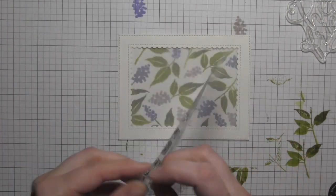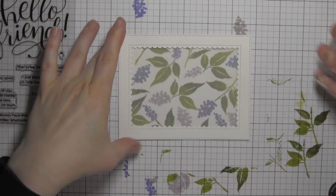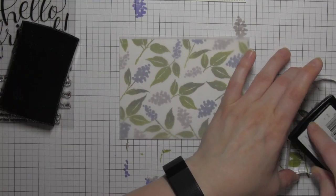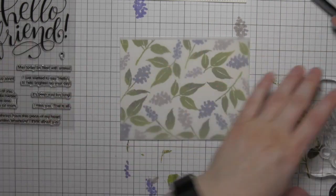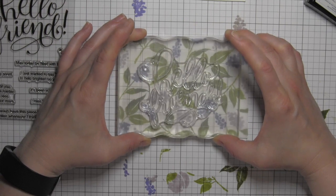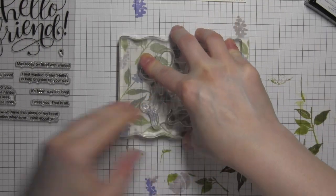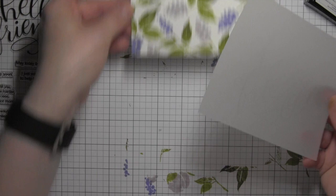I also have a piece of vellum that I've already trimmed to fit, and I'm going to use the large Hello Friend greeting from the Hello Friend Wishes stamp set as well as a smaller additional phrase. I'm using a powder tool over the vellum, then inking up my greeting with Versamark ink and stamping that right in the center of the vellum, then heat embossing this beautiful large scripty greeting with some gold embossing powder.